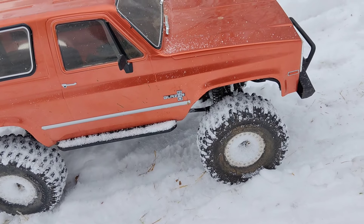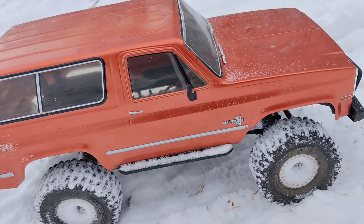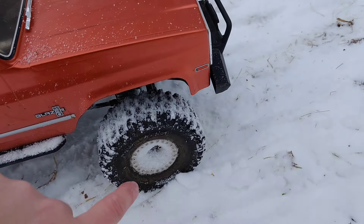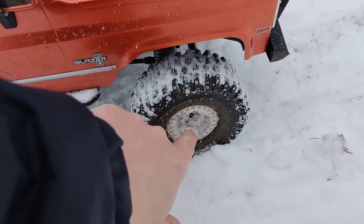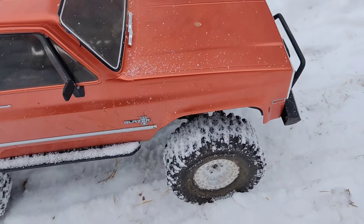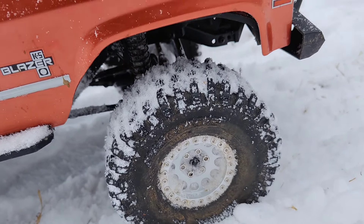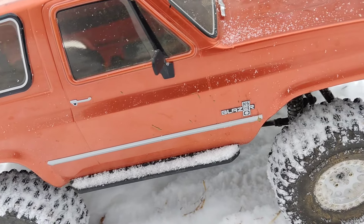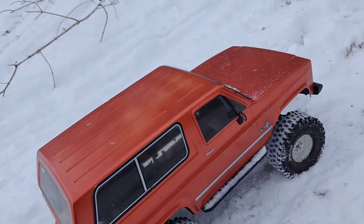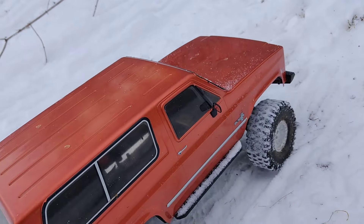I was also curious about these tires — they're Proline Hyrax in the predator compound. The rims I think are Injora, I'm not sure, I got them from China, but I really like this style. They're a bit full of snow now, and I think my battery is getting low because I'm not getting full power.